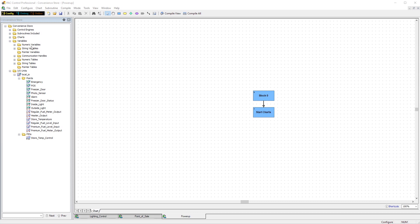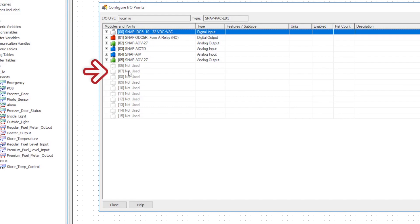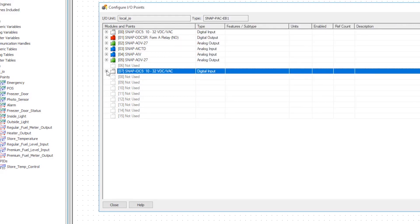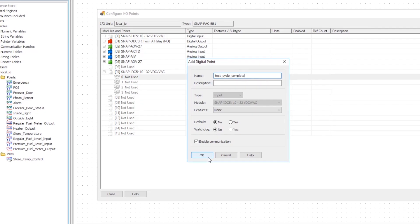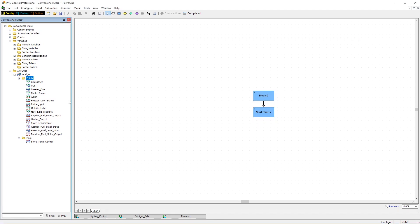Here we are in PAKControl. We've already got our I/O rack configured. Now let's double click on the empty slot in position 7 to add our digital input module, a SNAP IDC5. Double click on the first point of the module and open the point configuration dialog. Now we can give the proximity sensor a tag name like 'test cycle complete'. This is where you give the sensor a meaningful name for all of your software applications or cloud services, so make sure you choose your name accordingly.